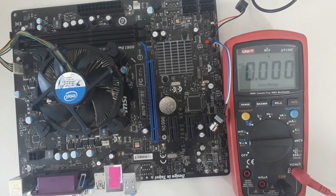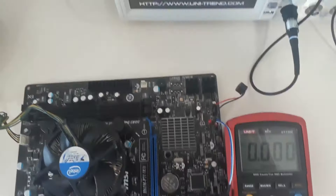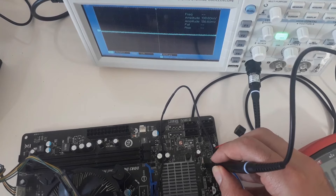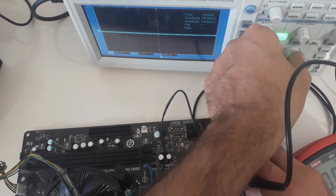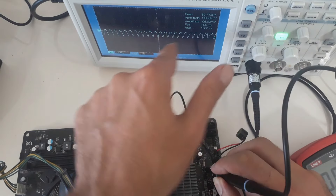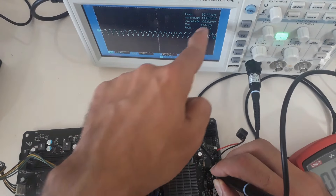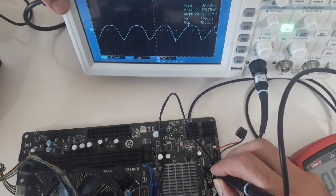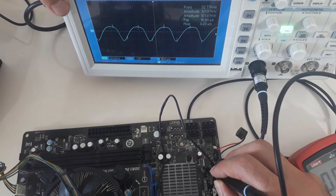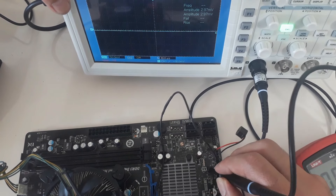Let me show you the clock signal. As you can see if I press the Auto button — around 32kHz. The crystal frequency is 32.770kHz, which is in fact 32.768kHz. This shows that the crystal is working normally.